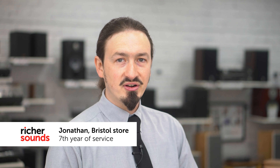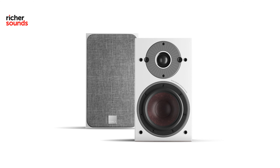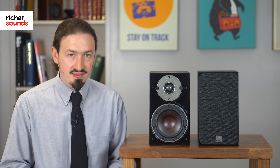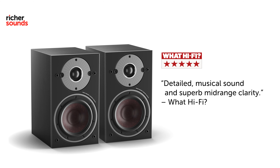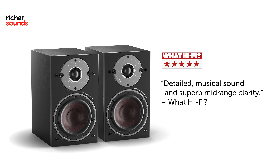Hello, welcome to RicherSounds in Bristol. Today we're going to be having a look at the wireless active speakers by DALI, the Oberon 1Cs. Let's pop into the demo room and have a closer look. So here we have the DALI Oberon 1Cs. These offer a twist on the Danish manufacturer's usual fare in that they are active rather than passive speakers. What HiFi awarded these five stars in their review, praising the DALI Oberon 1Cs for their detailed musical sounds and superb mid-range clarity.